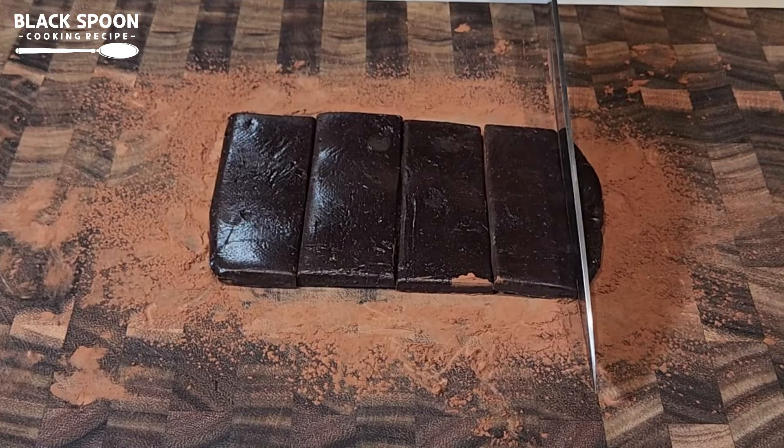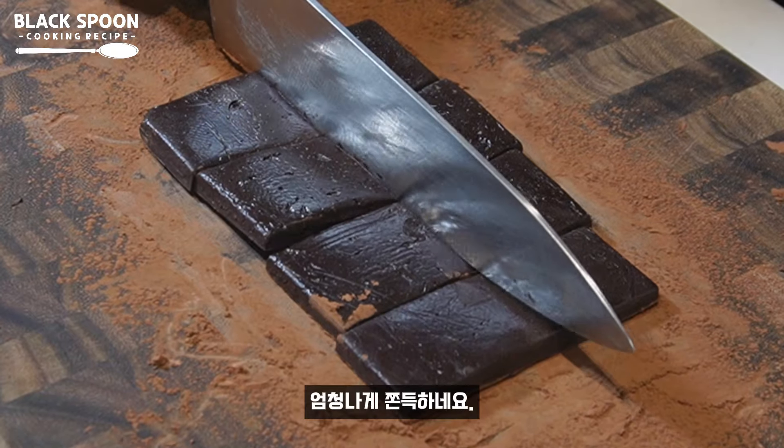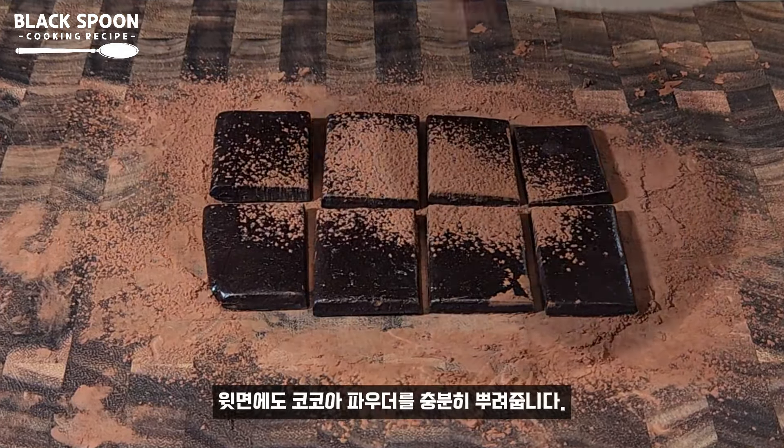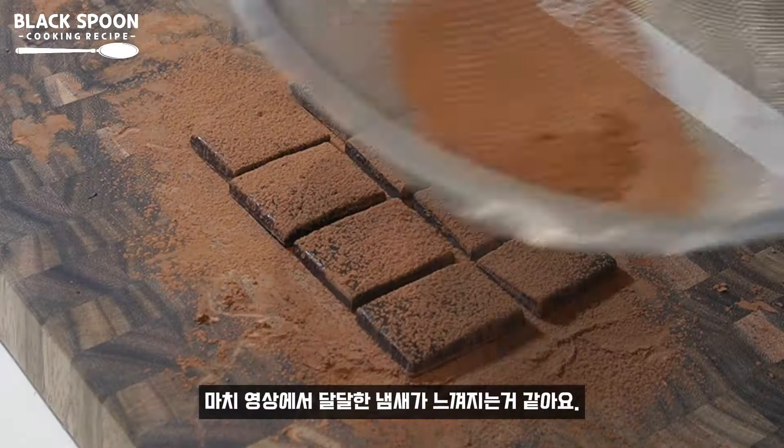I'll bake a little bit more. I've made a little more today. I will put the water in to increase with this method. That's why I put a little of it in.